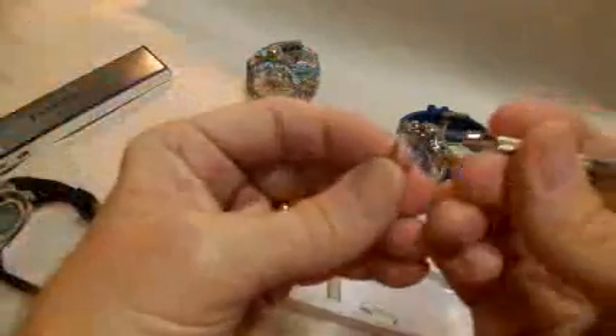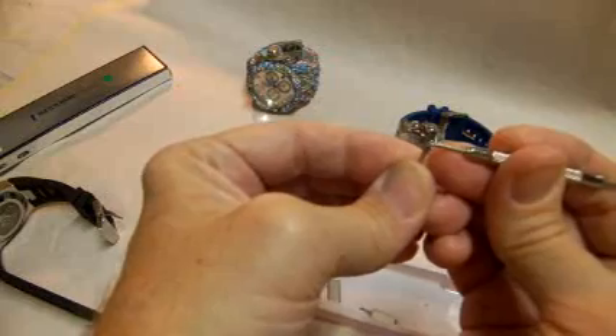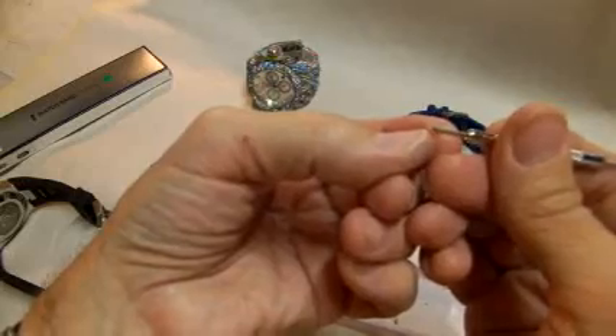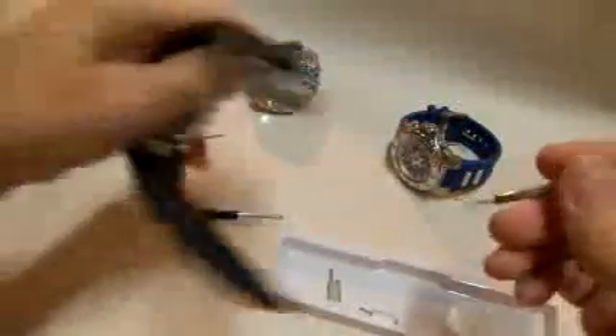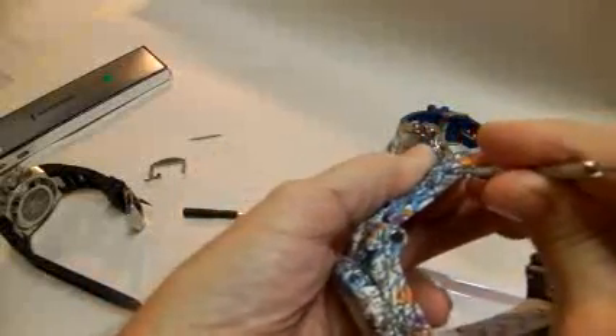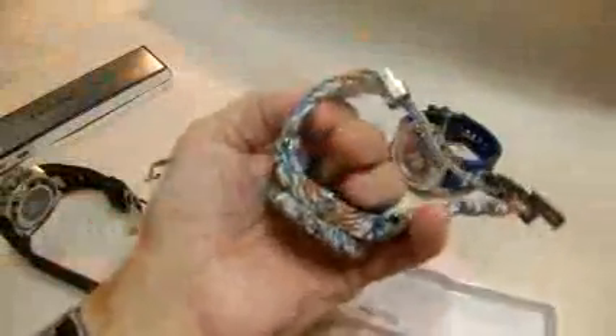The other two pieces you get in the box are: number one, a standard screwdriver — and my dog walked in and is sitting behind me panting right now, so if you hear a weird noise that's what it is. Anyway, they also give you this tool which is actually pretty handy. On your watches you have a spring-loaded piece, and this allows you to reach in and pull down on the spring to get the piece out. It's basically a standard screwdriver with a V cut into it, and then this side is just a push rod for being able to push the pins through.